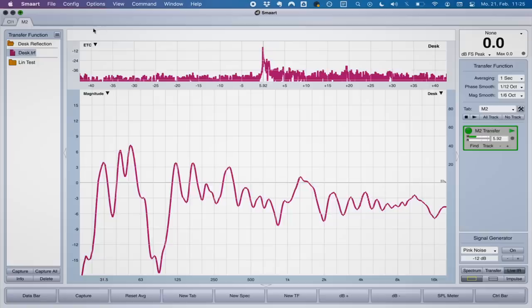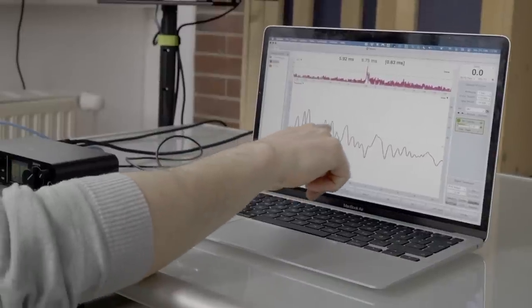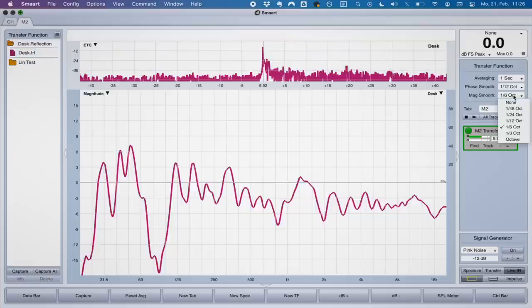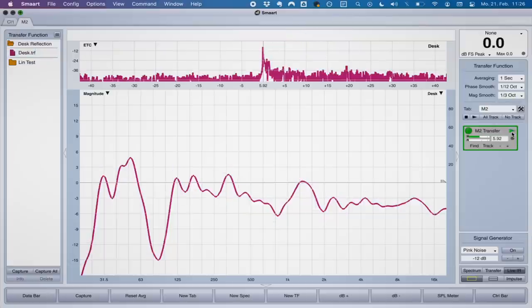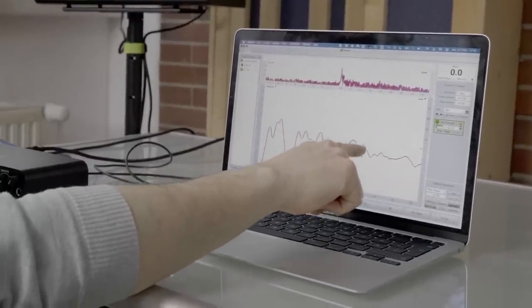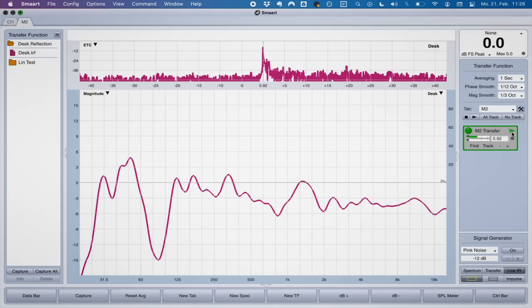A couple of things to note here. In the energy time curve it's not crazy obvious, but there's a peak right behind the peak that represents the direct sound — that is the desk reflection. The comb filter it creates is pretty obvious when we look at these upper frequencies. Smoothing the response further makes it even more obvious: we've got a dip, a peak, a dip, and then it continues on. That's the effect of the desk reflection.